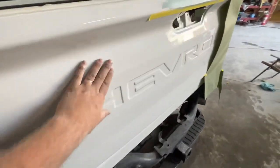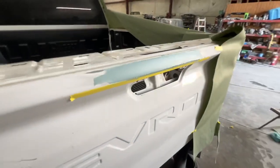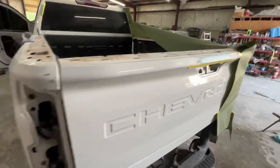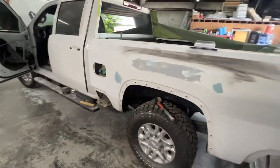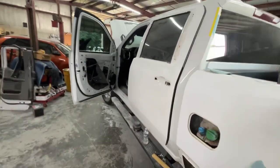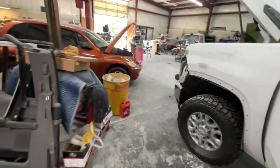I haven't really started on the tailgate yet. I noticed it has a few dents right here above the handle, so I went ahead and wiped them while I was wiping this. I hope to have this side and the other side primed today — the other side reprimed, this side primed.